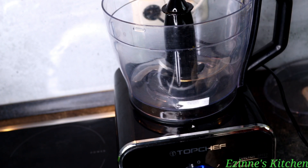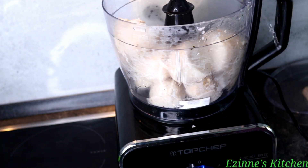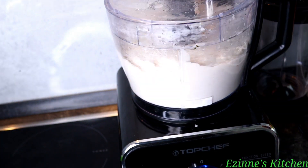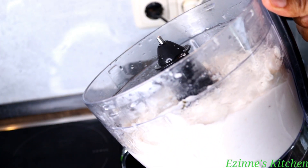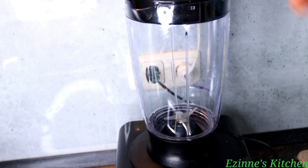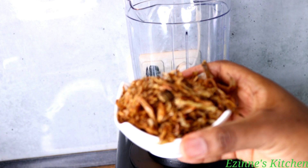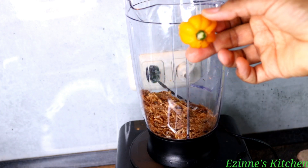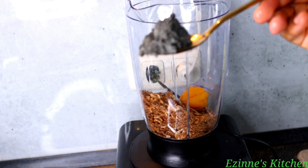To start the blending process, I'll be making use of my food processor. Make use of your normal blender or your mortar and pestle. Blend very well until a paste is formed. Moving on, I'm going to blend my crayfish, pepper, and ogilibo all together. You can also use your pestle and mortar to pound this — it all depends on you. I'll blend this very well until it becomes smooth.